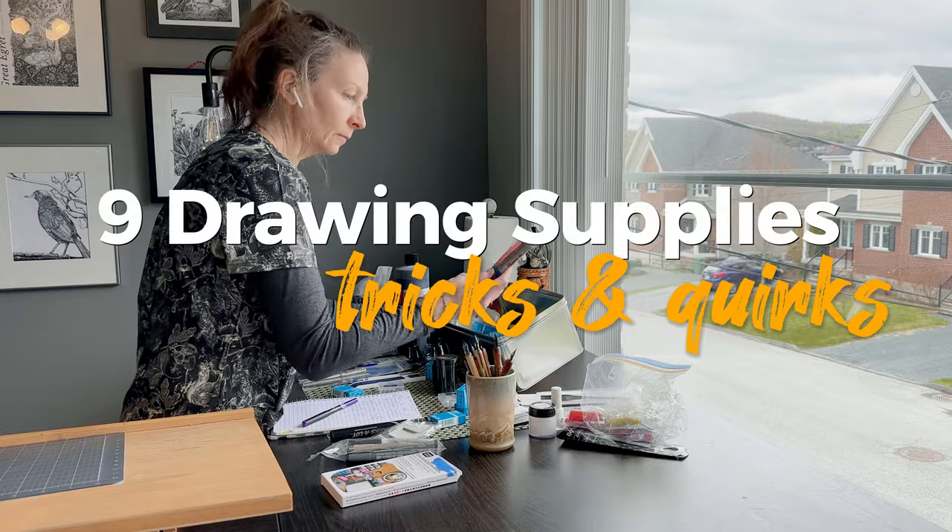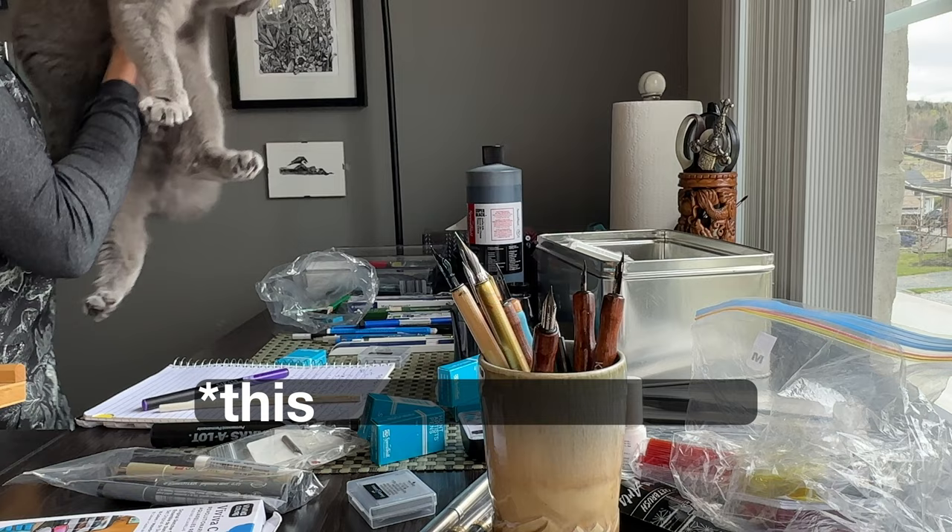The nine drawing supplies I talk about today all have something in common. They each have a little trick, a little quirk, and overall are pretty cool.